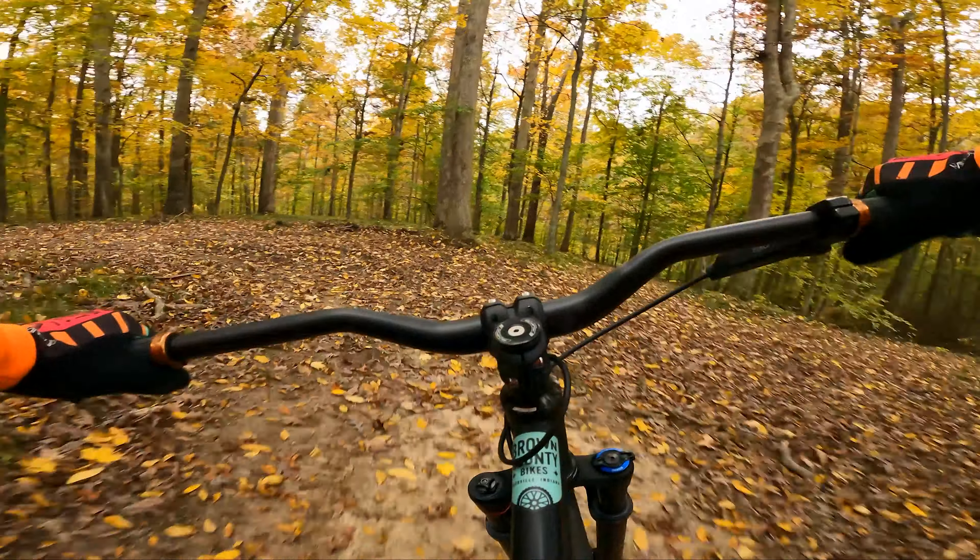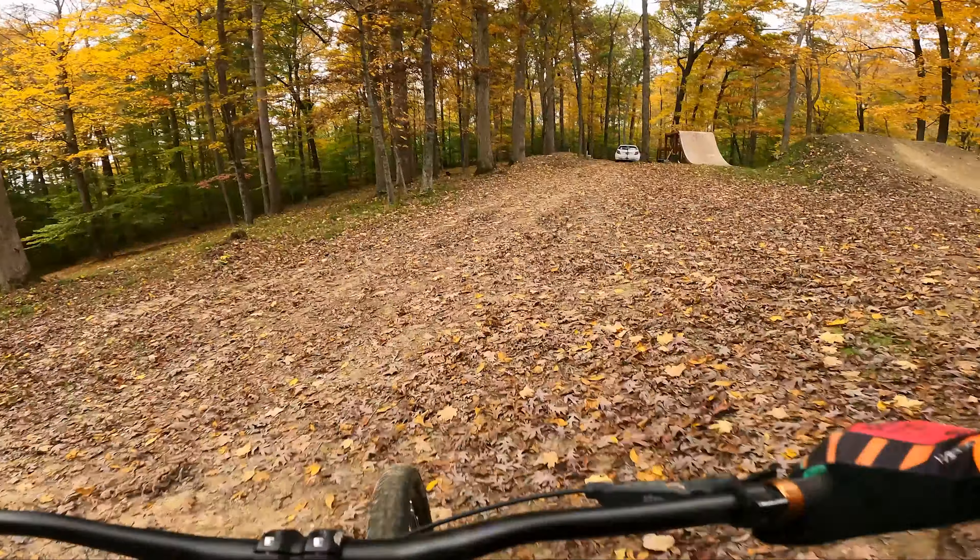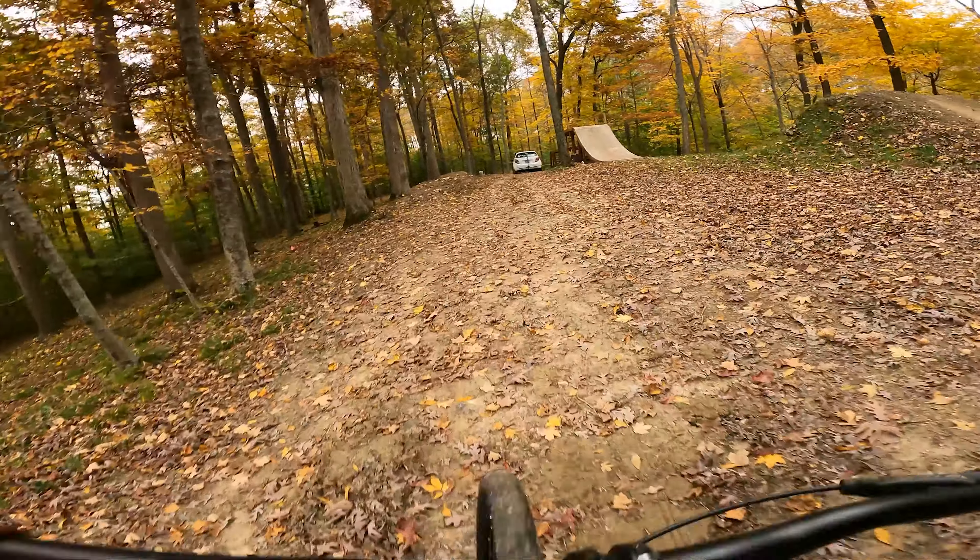After that first heavy slam, got a couple confidence runs under my belt and I was feeling pretty good. There we go — that was better, for now.